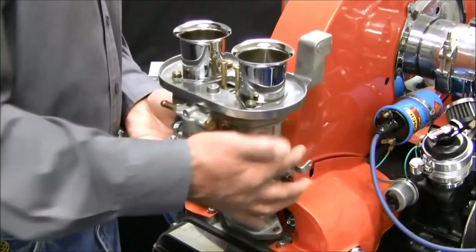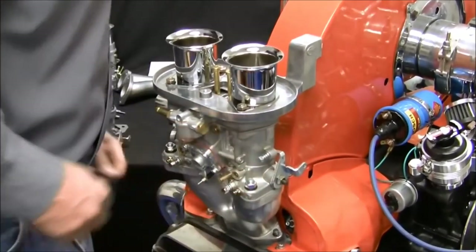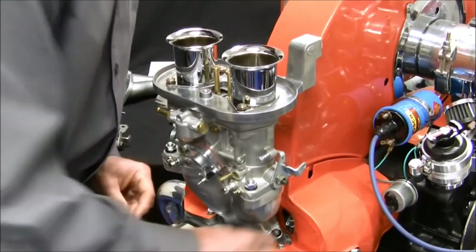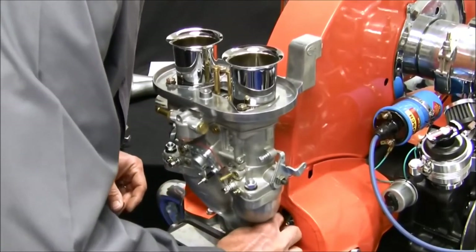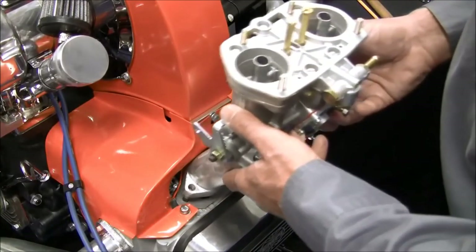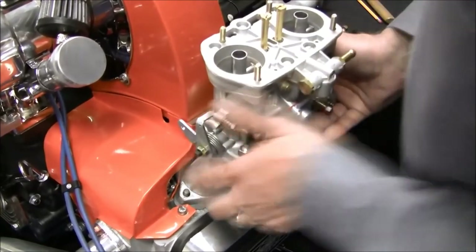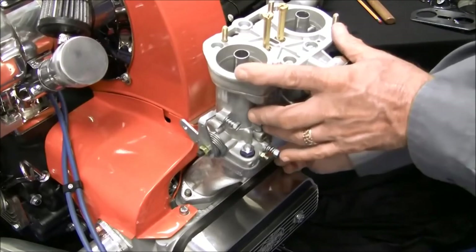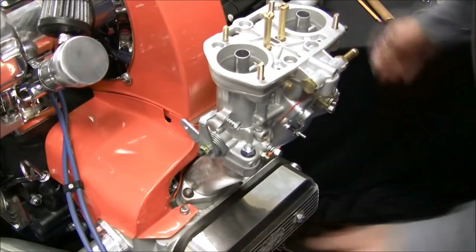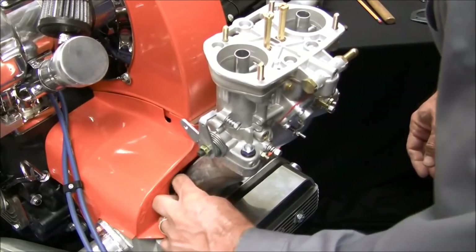Now install the left side manifold and carburetor assembly on your engine. Use the lock washers and extra clearance brass nuts provided and torque to spec. Now install the right side carburetor manifold assembly in the same way and torque to spec. Assembling on a stand is much easier than in your engine bay, so take your time and make sure you get a good seal from manifold to cylinder head.